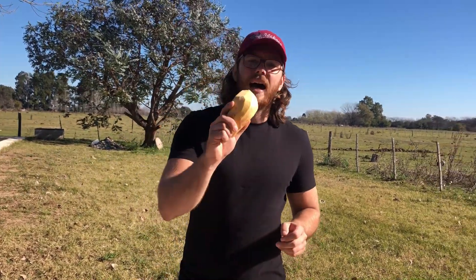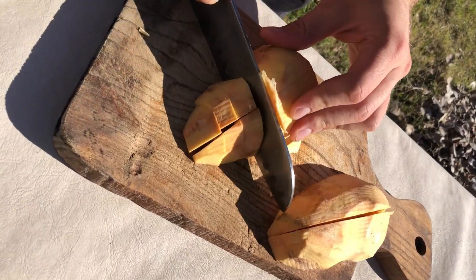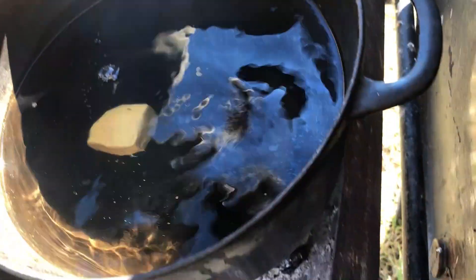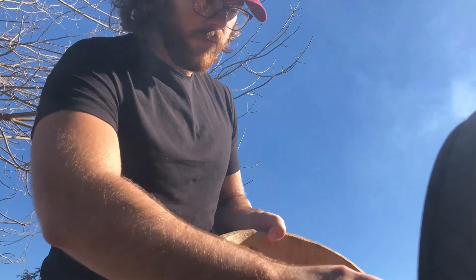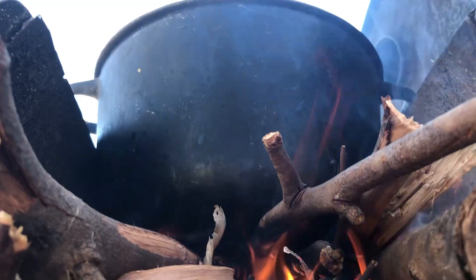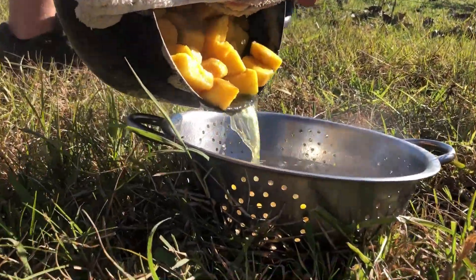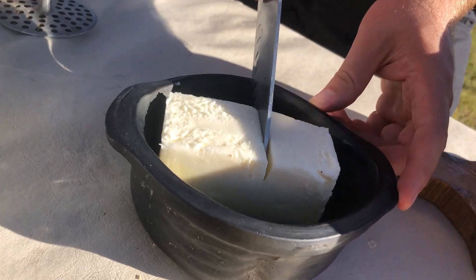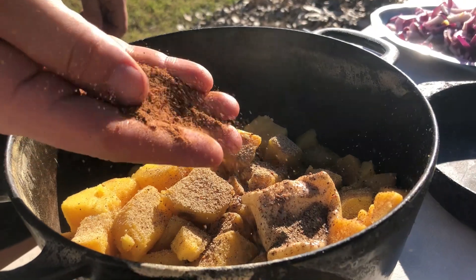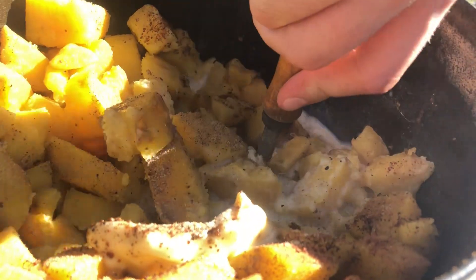The sweet potatoes are already peeled, so now we will cut them in squares. We put some butter, some milk, some nutmeg, also salt and pepper, and we mash really, really well for a really creamy mashed sweet potato — so creamy, so tasty, really rich in flavor and so good.